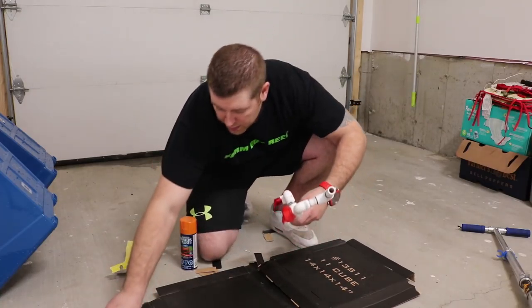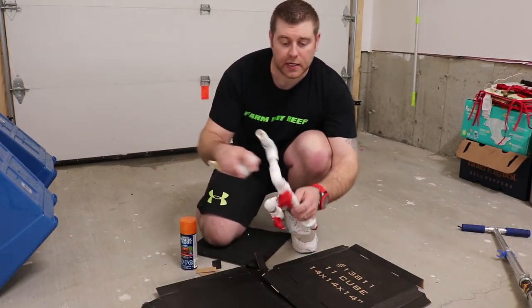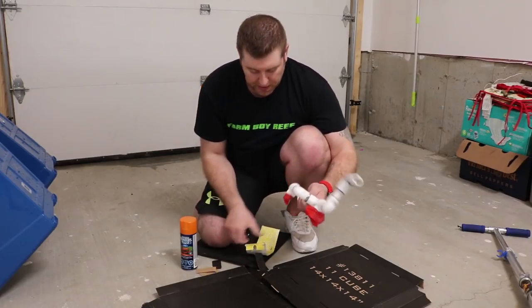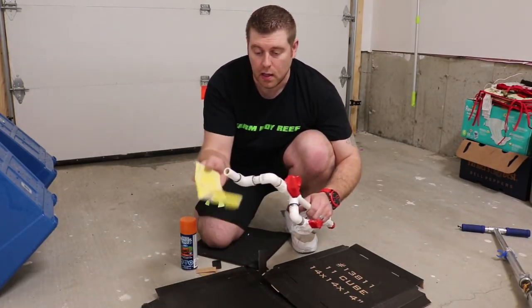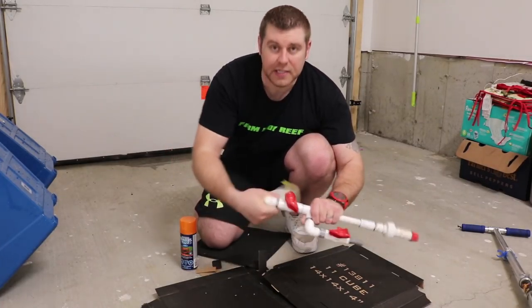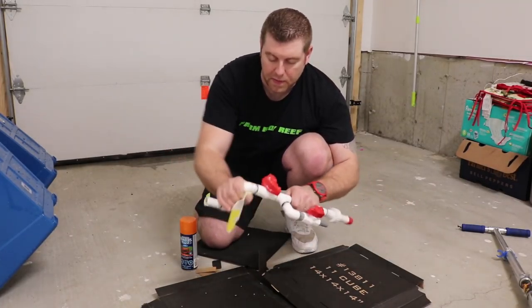What we have to do is sand off any stickers — be sure your stickers are off — and just sand off all the excess glue and make it really nice. I just got a piece of sandpaper here and we just sand everything all down nice and clean to get it all prepped for paint.